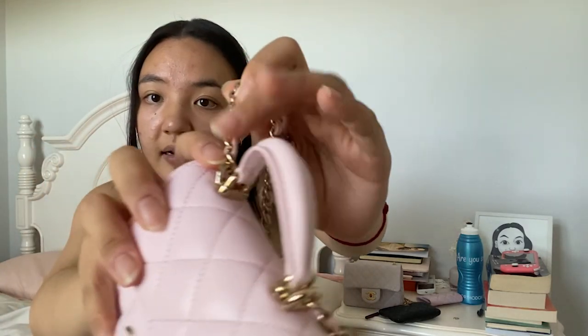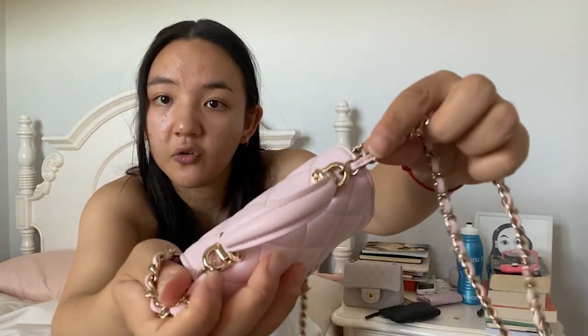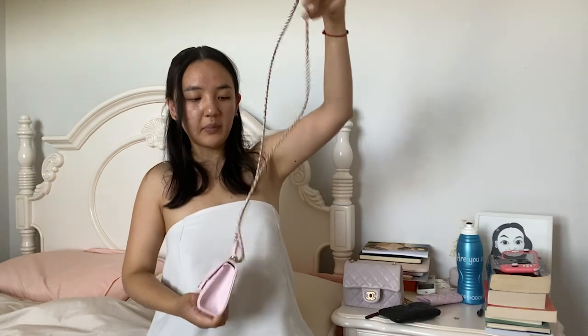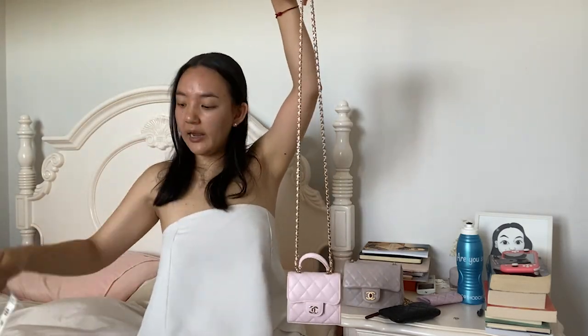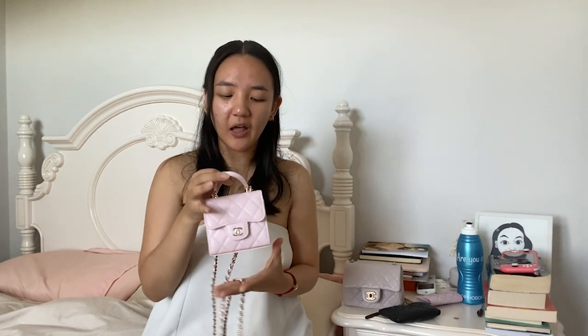The base is completely flat so the bag actually stands up on its own - if you pop it down it doesn't lean forwards or backwards. In terms of the strap, it's not adjustable and not removable - it's connected to the little D-rings at the handle so you can't unclip it. The strap drop at its tallest height is 24 centimeters. I am 165 centimeters tall - I'll insert some videos showing how it looks when worn on me.